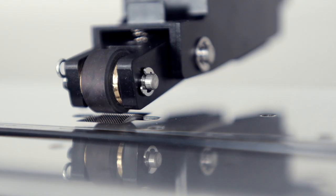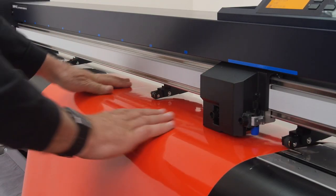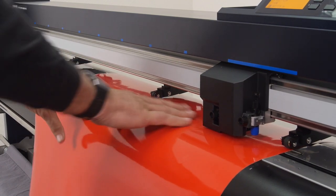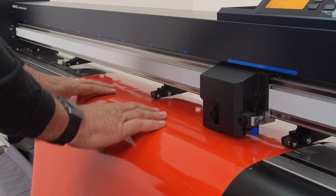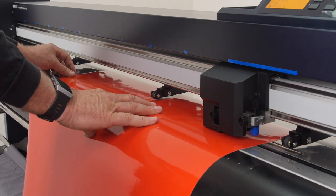Start by bringing the latch down to lift the push rollers. Next, take the sheet of media and slide it into the media slot just under the push rollers. Hold it in place if necessary and position the push rollers into place.